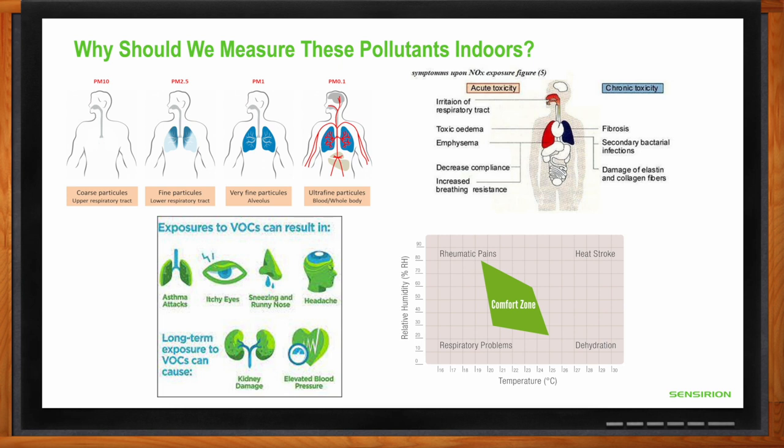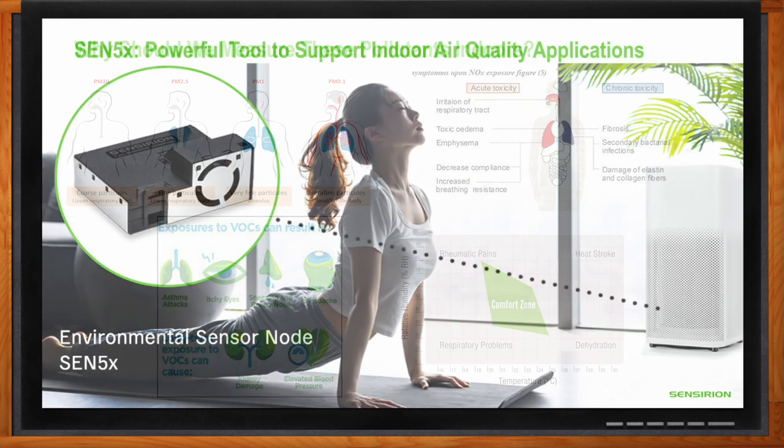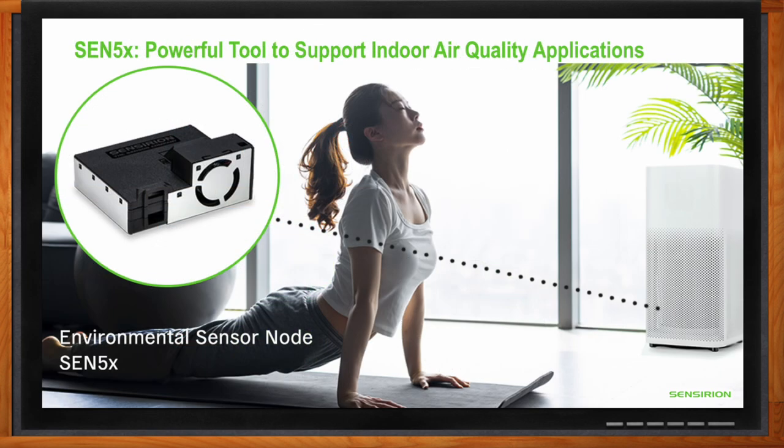How does the SEN5X fit into this story? The SEN5X covers all of the environmental parameters we just talked about: particulate matter, volatile organic compounds, nitrogen oxides, humidity, and temperature — in one small integrated package. It's a great all-in-one solution to capture these key parameters for good indoor air quality.